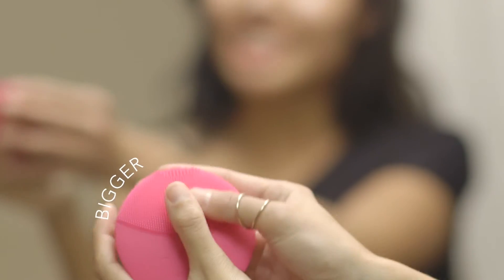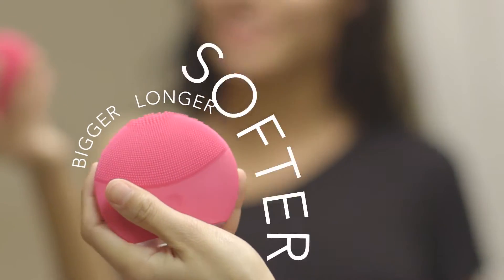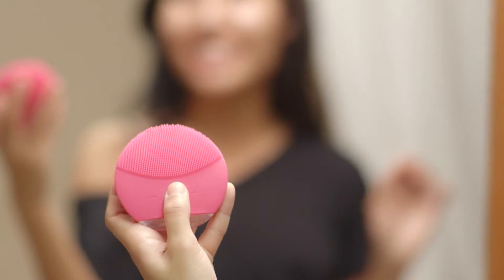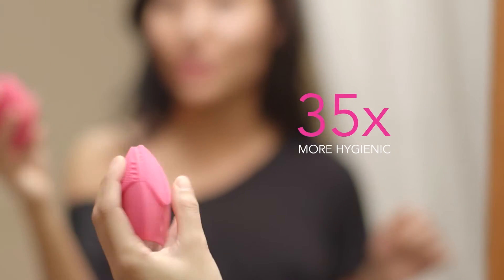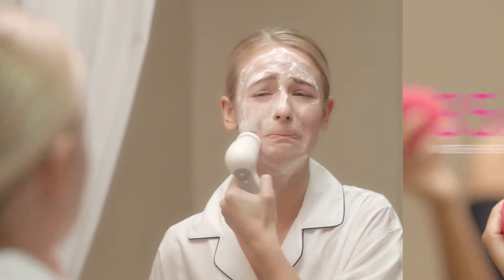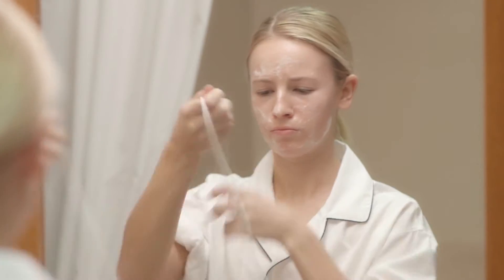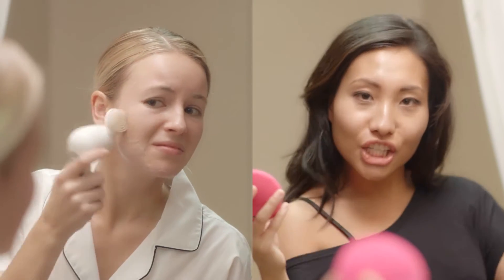The new, bigger brush head has these cool nubs that are even longer and softer. They're made of silicone so it doesn't build up nasty bacteria, and it's 35 times more hygienic than your average nylon bristle brush. It's 100% waterproof and you only have to charge it once every five months. That is awesome. And the best part of all, you never, ever have to buy replacement brush heads. Cha-ching!